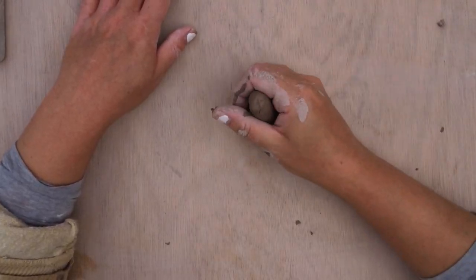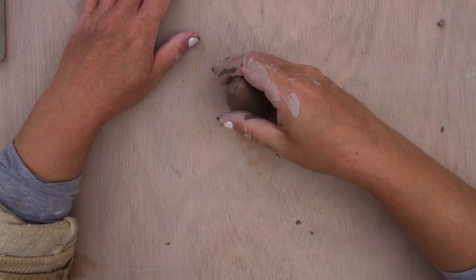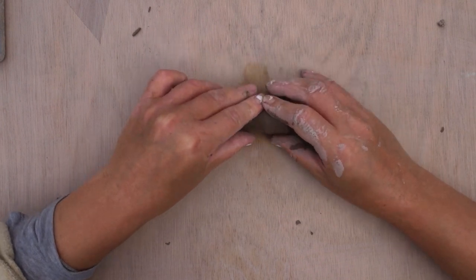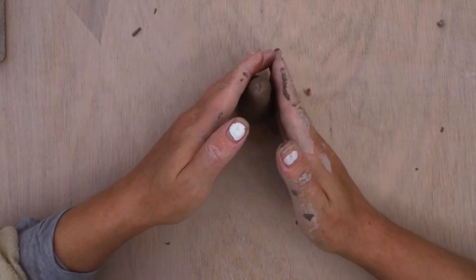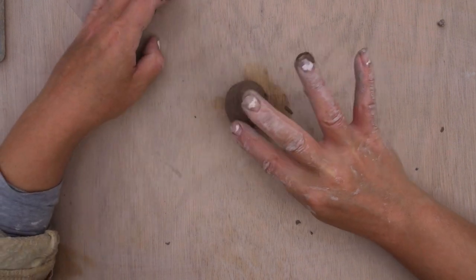After I've done that I then flatten off the bottom just so it's quite sturdy when it stands up, and then I leave the clay to dry out. You're looking for the clay to be around leather hard — so that it's not deformable, but you can put your nail in and it will leave an indent, which means it's perfect for carving.